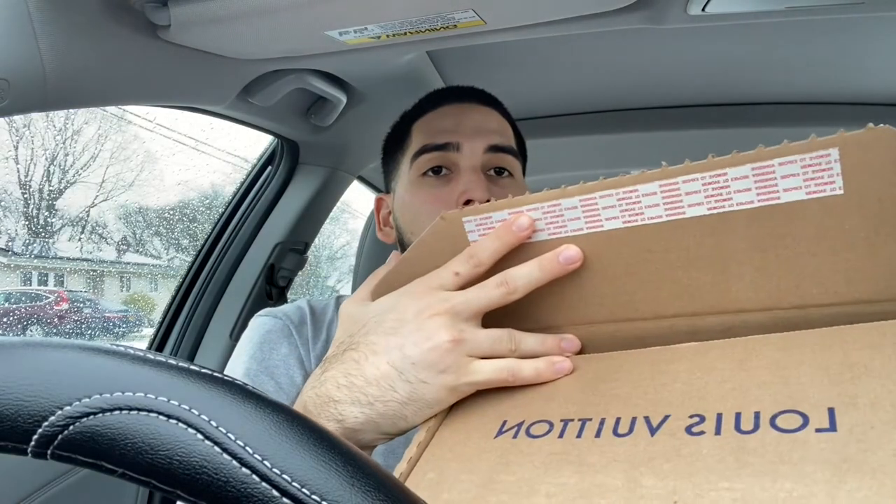It's LV so the brand itself holds value, and I just went ahead and bought it because I needed a chain. I know I'm not going to drop five thousand dollars on a Cuban link chain that's five millimeters wide. Let me show you guys how it came in the mail — this is literally how it came.